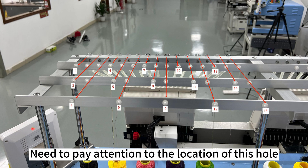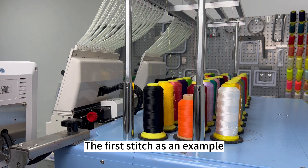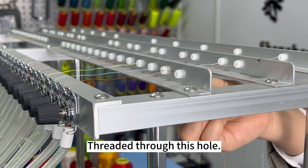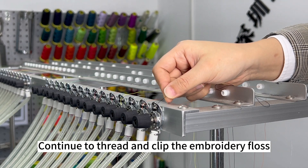Need to pay attention to the location of this hole. Thread it through this hole. Continue to thread and clip the embroidery floss.